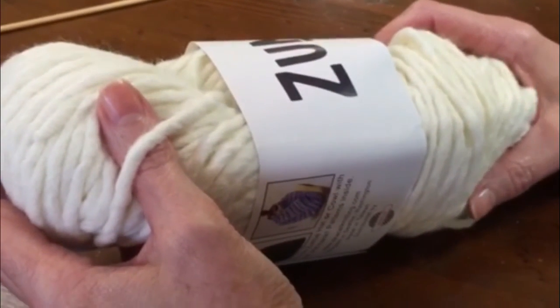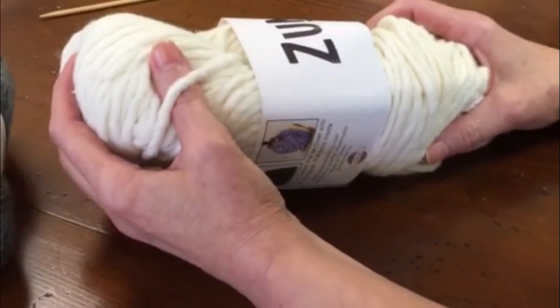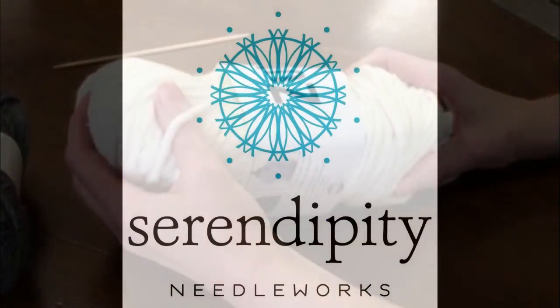So there you have all your different sizes of yarn and suggested needle sizes and possible uses for them.